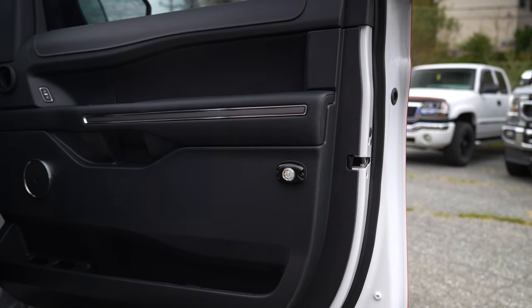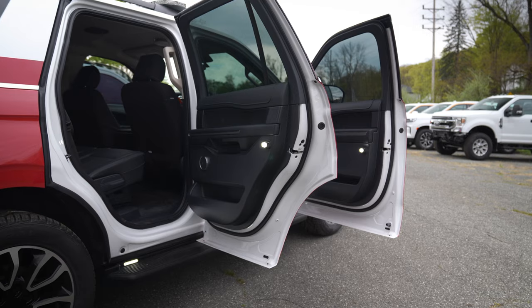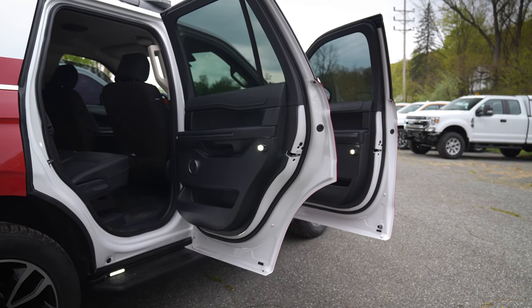On all four doors we integrated Sound Off hideaways. They flash amber and also have a white function when the door opens if the warning lights aren't on, and that's all done through the link module.